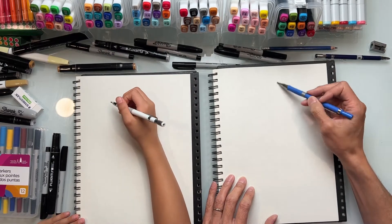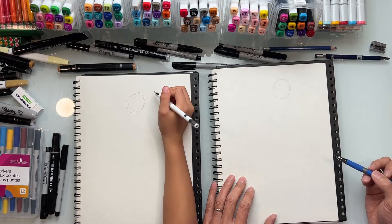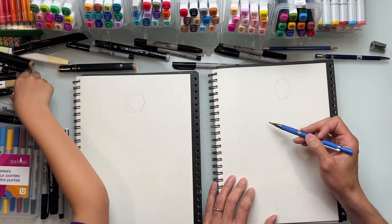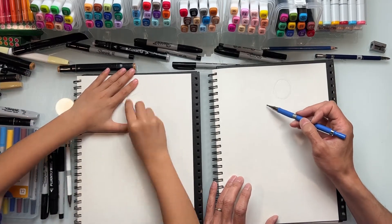So let's just start off with a circle for the head. Draw a light circle - draw lightly, because we're going to have a stage later where we do a final drawing and that's where we can draw more firmly. So draw it lightly, draw a circle here.